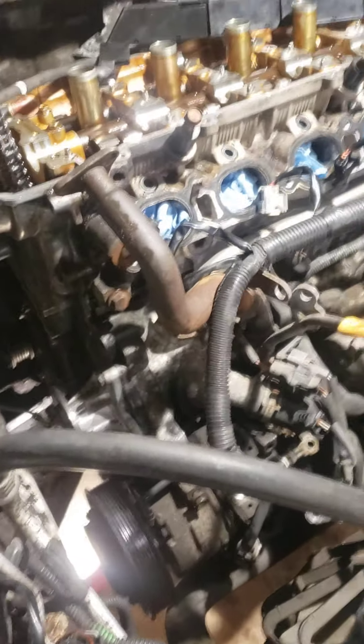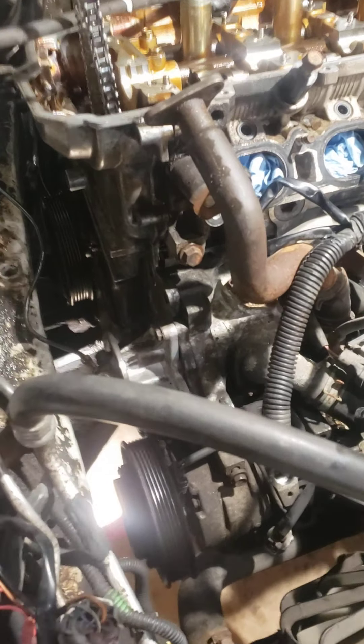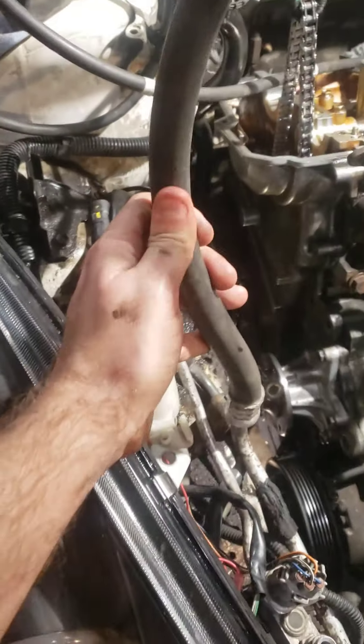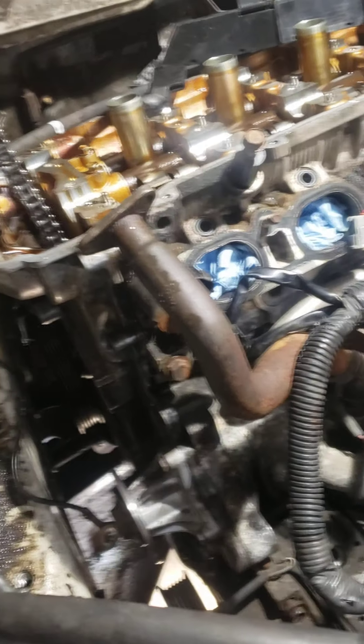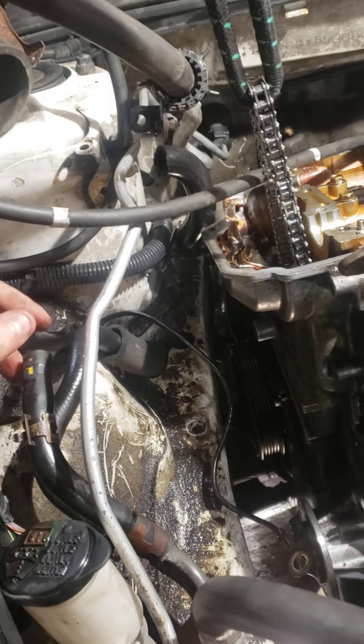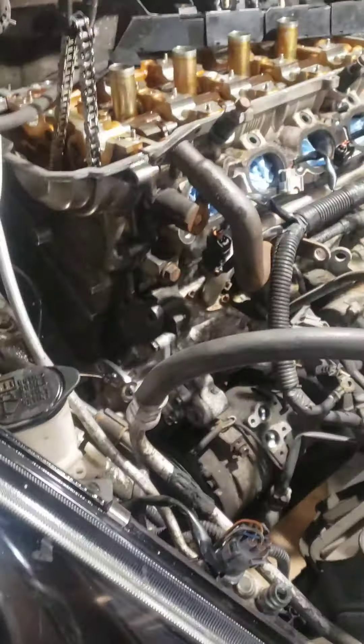To make your life easier, unhook the AC compressor hoses — unless yours is charged, of course. Mine wasn't, so there was no pressure, which was nice. I unhooked both of them just to make it easier because they really get in the way. Also, the power steering tank gets in the way — you might want to take it out. There are two hoses on it. It makes life a lot easier to move that stuff out of the way, otherwise you're going to get frustrated.